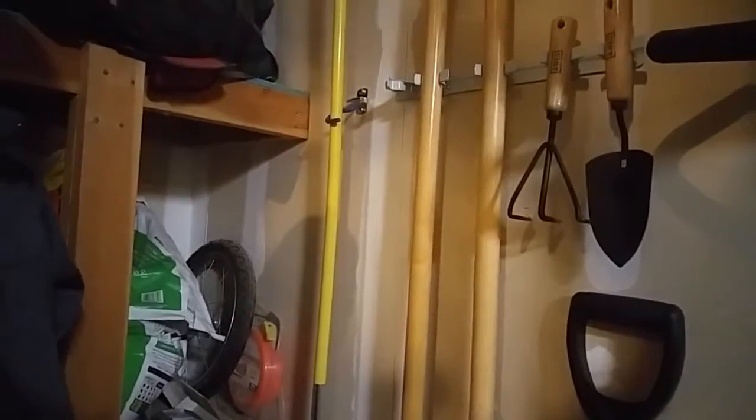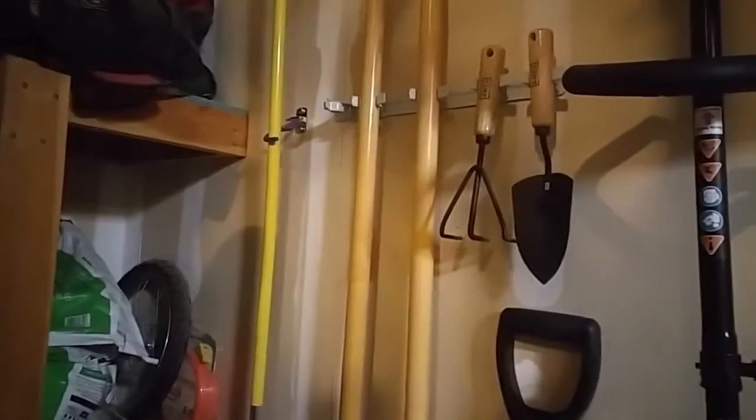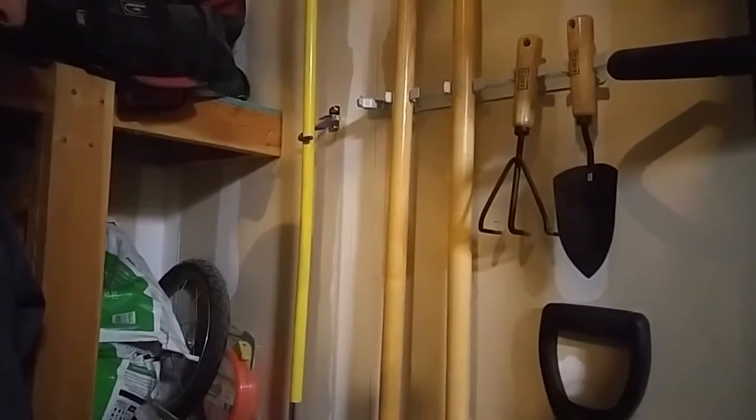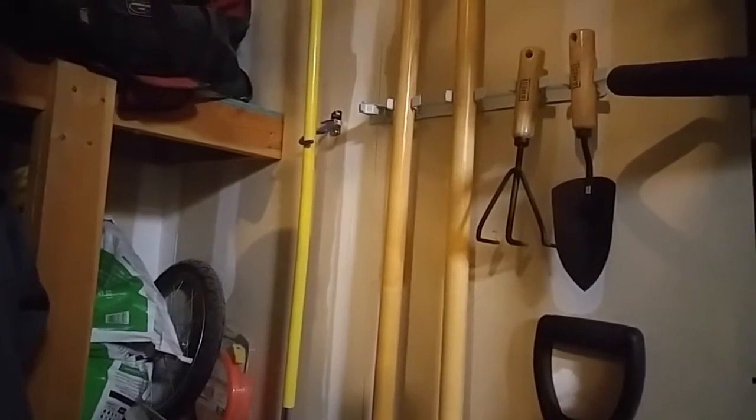It's great for a utility room, mud room, garage, or shed. We can definitely use all the little things like this that we can get to organize our various tools in the garage and also brooms and mops in the house. So that's been your Closer Look.